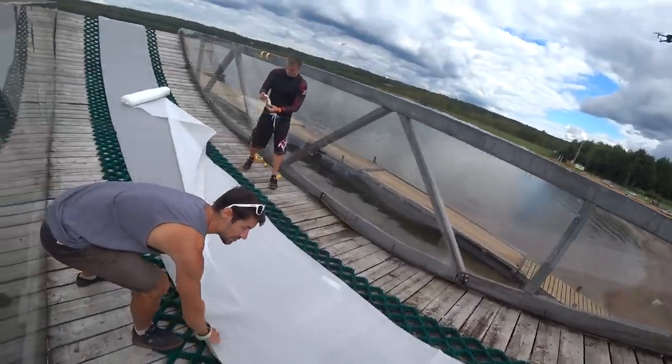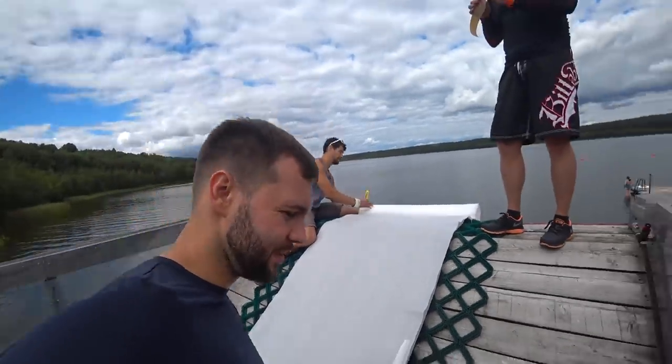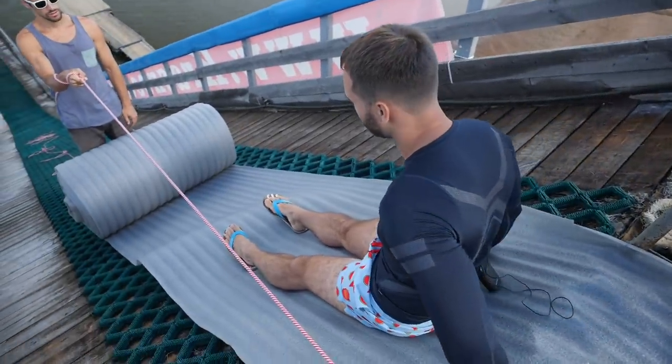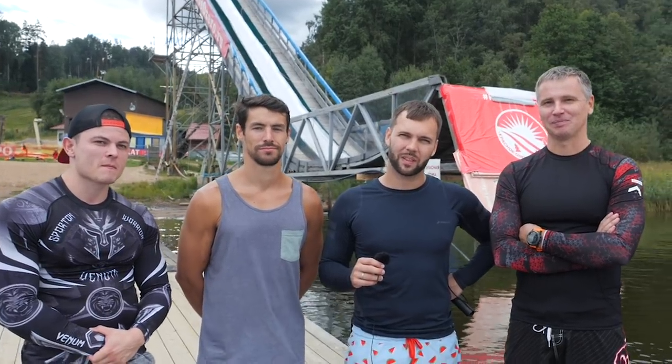First we have to put some materials together to cover up the slide because it has a hairbrush lining — you definitely cannot slide off it as it is right now, however you can ski off it. My friends also said if I don't do it from the very first try I have to pay the bill at the bar after today's challenge. Knowing how much these guys can drink, I really wish the best for myself.